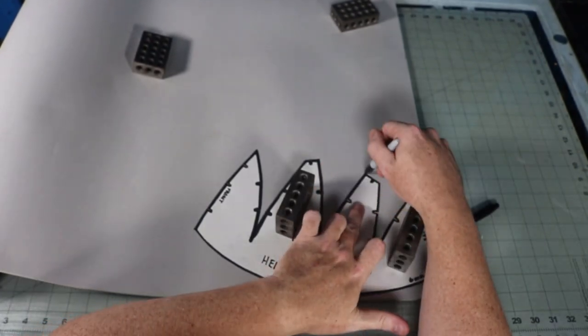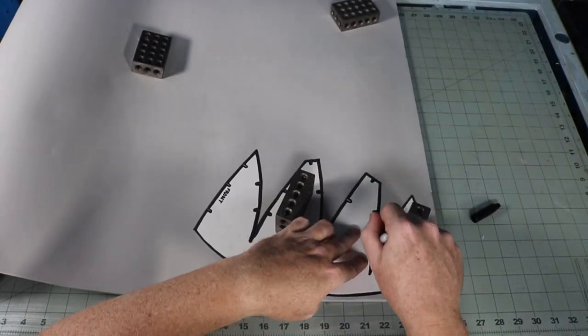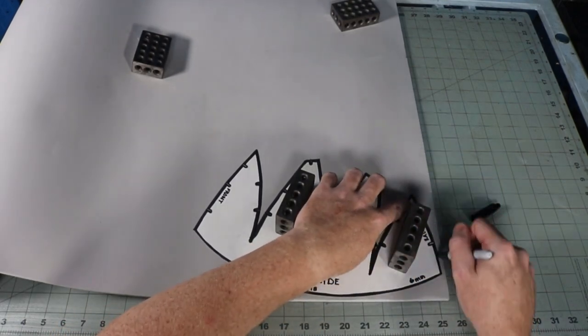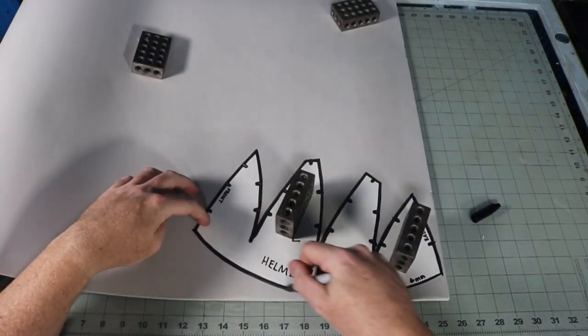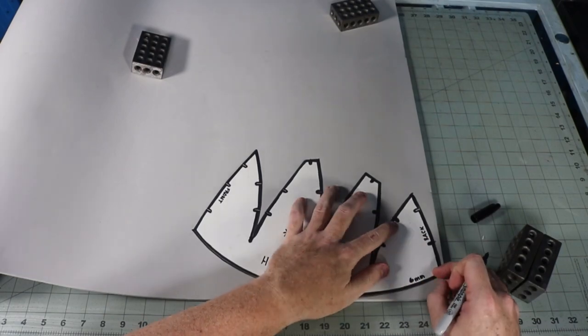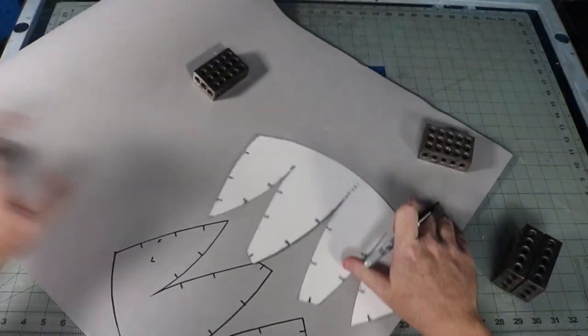I'm using six millimeter EVA for this build, like most mask and helmet builds, because it's thick enough to support the structure and thin enough to take a curve if I need it. Trace the pattern label side up, then for the opposite side, put the pattern label side down and trace it again.